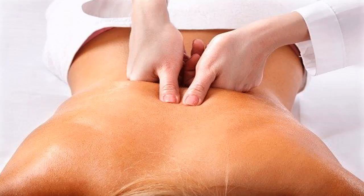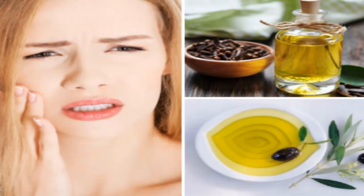Number 6: Instant simple toothache relief from olive oil and cloves. Olive oil and cloves are two ingredients considered effective for instant healing of tooth spasms because clove is a very powerful anesthetic. Simply mix clove oil and olive oil in a 2:1 ratio and rub on the toothache and any swelling or inflammation. Doing this daily is an effective cure for toothache that you should apply.